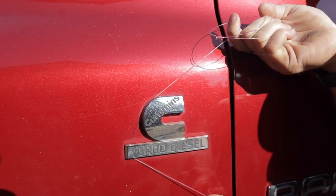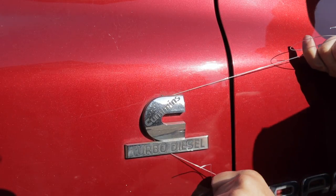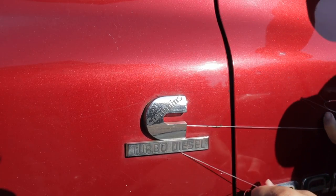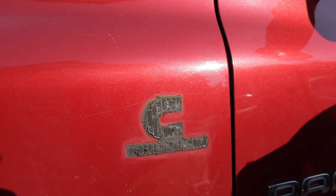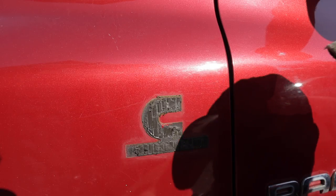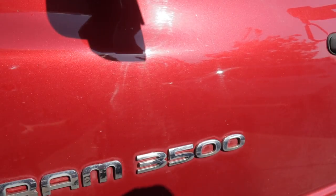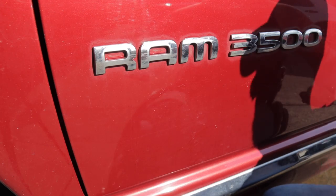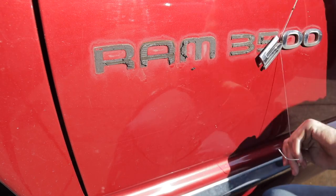Here comes the fun part — actually taking them off with the fishing line. I'm playing this in real time so you can see just how easy it was. These things came off like butter; the heat outside really softened up the adhesive and they just came right off — honestly better than I even expected. The first emblem is off and we're left with the adhesive. That was maybe 10 seconds — like I said, this is a pretty easy project that just about anybody can do.